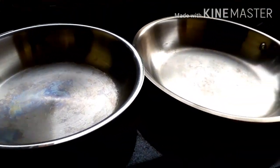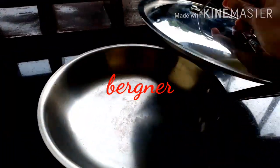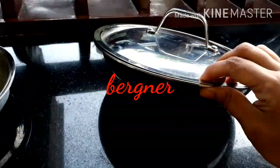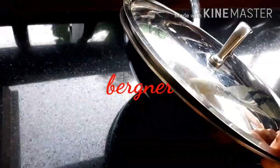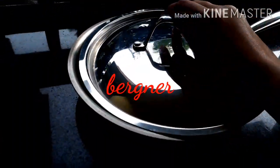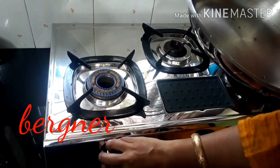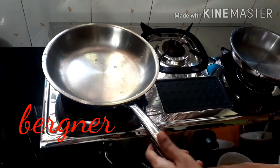I will leave the Amazon links of all these products mentioned in this video in the description box below — you can check the current price there. I've also got a 24 centimeter Bergna kadai, but the lid of that Bergna kadai doesn't perfectly fit this Bergna fry pan. Though it doesn't perfectly fit, you can still use that lid for this fry pan.